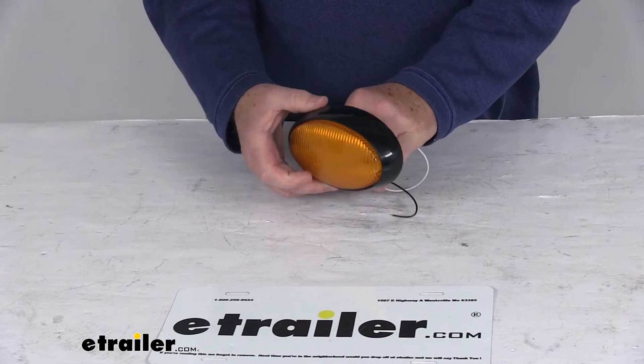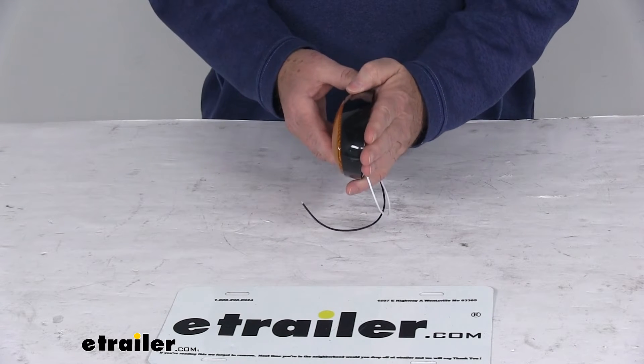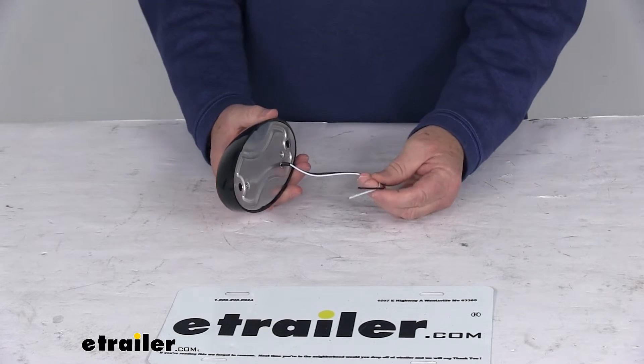As mentioned, it is designed to mount onto the surface of the RV with the angle facing downward. It is a two-wire design, including a black power wire and a white ground wire.